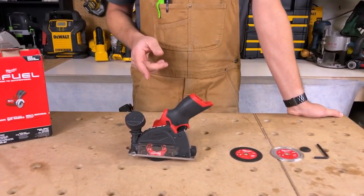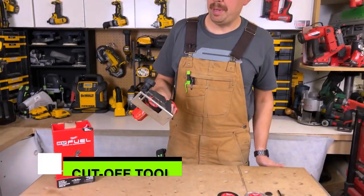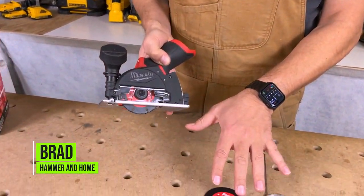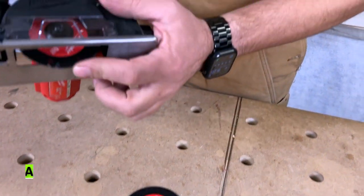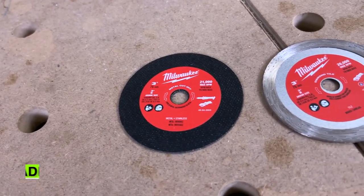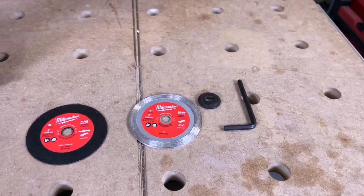Today we're going to take a look at Milwaukee's cutoff tool. This is a three inch bare tool only. This is such an awesome kit to have. You get three blades with this — the multi-blade, the metal cutoff blade, and the tile blade. They also give you an allen key and an extra washer.